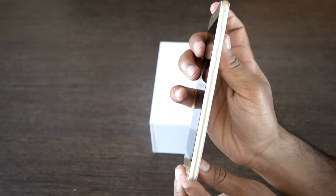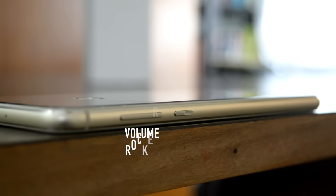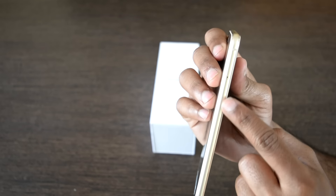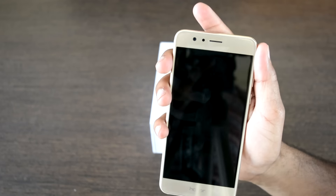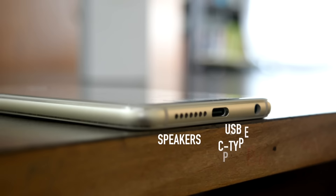Honor has changed its design completely and this new phone looks slim and striking. On the right we have the volume rocker and the power button well stacked along the edges. On the top we have antenna bands that run across both sides. The left side houses a dual SIM tray with an IR blaster on the top. The front camera is an 8MP shooter, and on the bottom we have the speakers, USB-C charging port, and the 3.5mm jack.